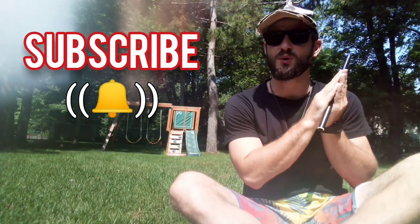Thank you again for watching everyone, and as always, if you like what you see here and you want to see more, click right here. Cheers!